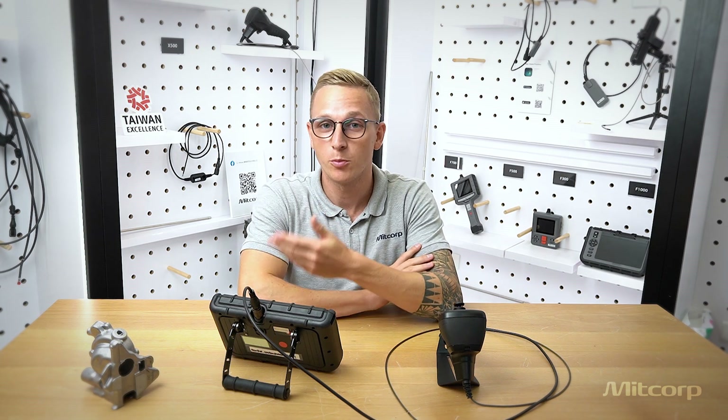The 2.8 mm insertion probe is good for gas turbine or small heat exchanger inspections, as well as casting applications. Basically, it's ideal for any inspection where extremely small diameter, highly flexible insertion probes are needed. We will now move on to the 3.9 mm insertion probe, presented by my partner Cheryl.